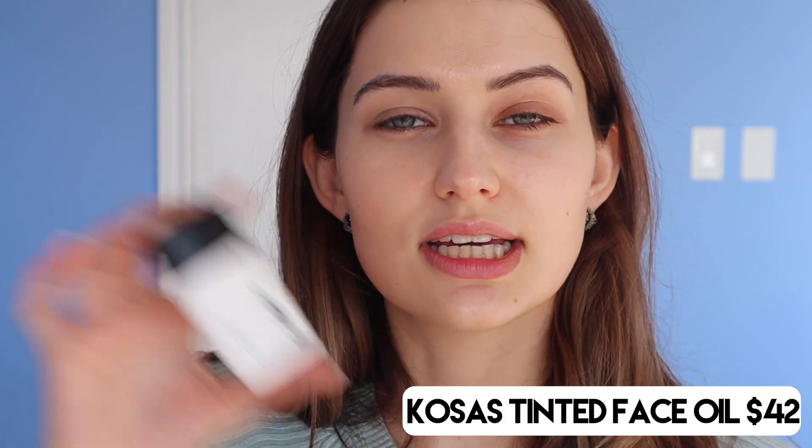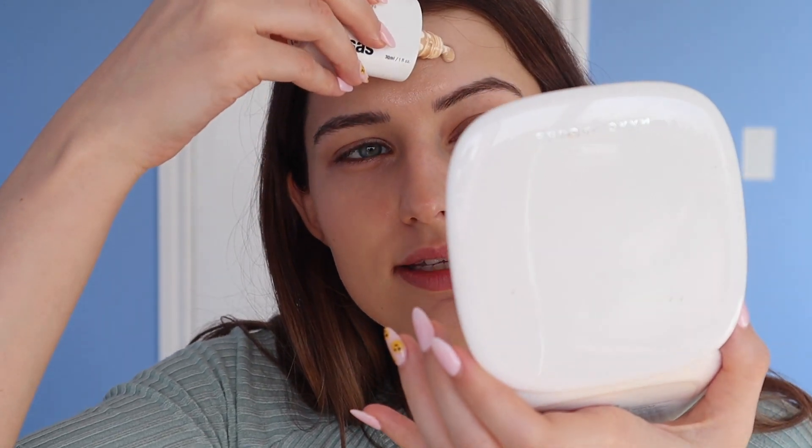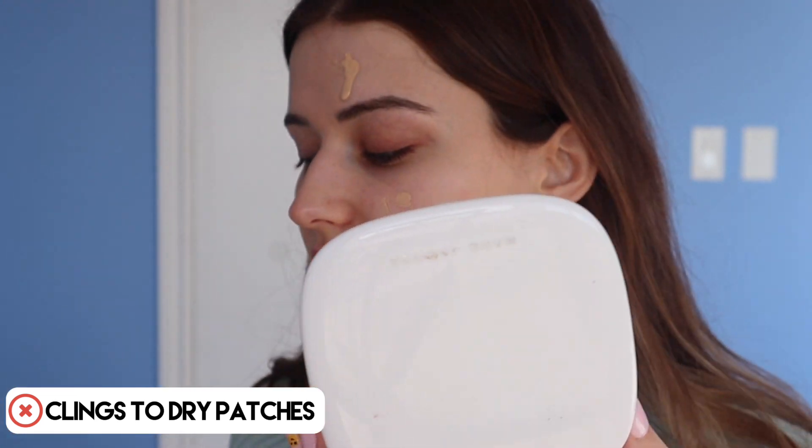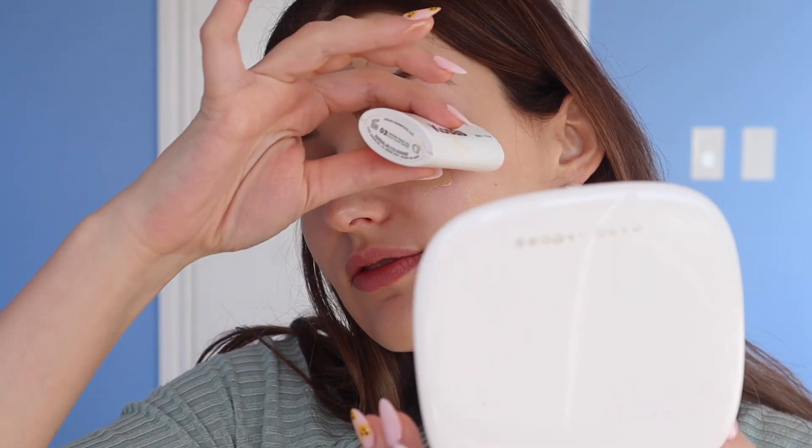This is a product that you really need to shake up before use. It doesn't have SPF in it. This is for somebody who wants to do their SPF separately. And this is for somebody who doesn't have dry patches, because although the KOSAS Tinted Face Oil is beautiful, it does not play nice with dry patches. Also, it is extremely liquidy when you compare it to the ILIA — this is a serum that kind of drips.